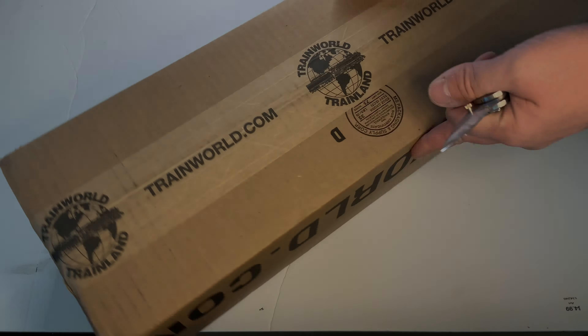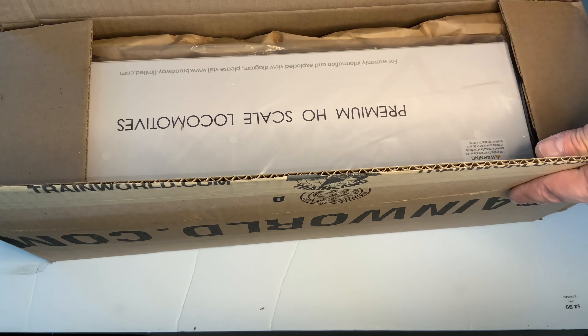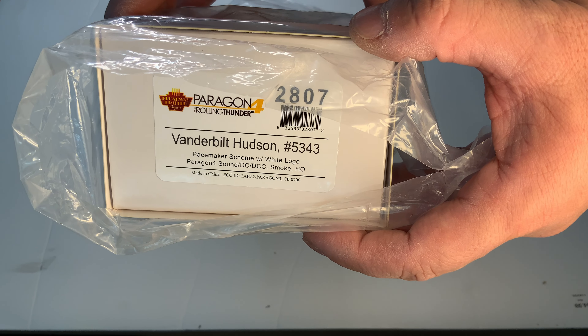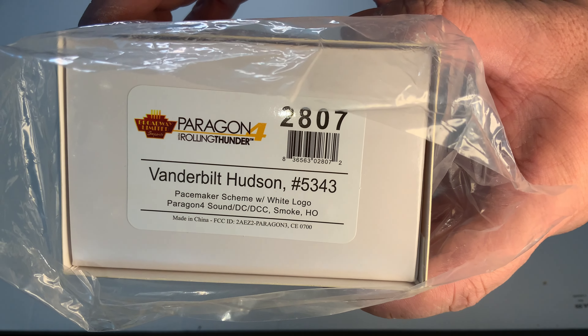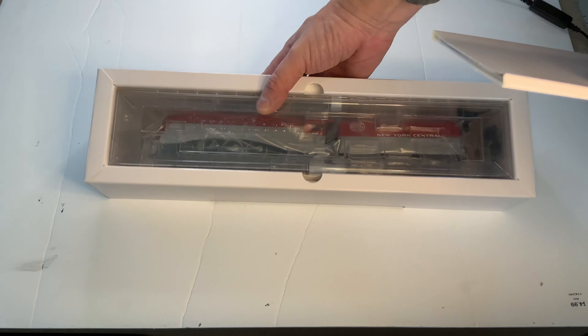Hey everybody, I am kind of literally throwing this video together as quickly as possible. Number one, because I'm not going to have a chance to do it later, but number two, some of you still may be on the fence about getting one of these Vanderbilt Commodores. I've got one, so I thought I would show it off real quick and tell you my experiences in the short amount of time I've had it, so you can make a decision.